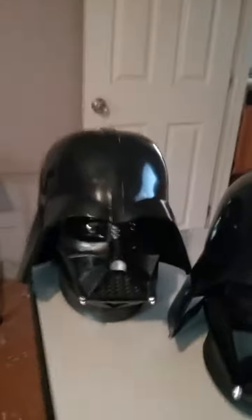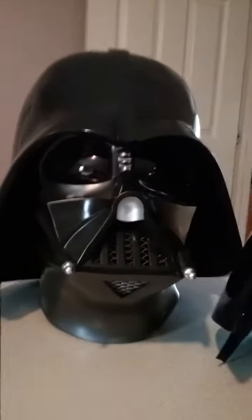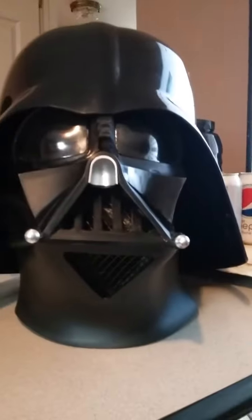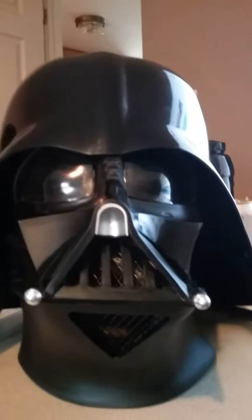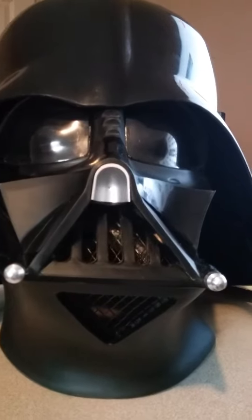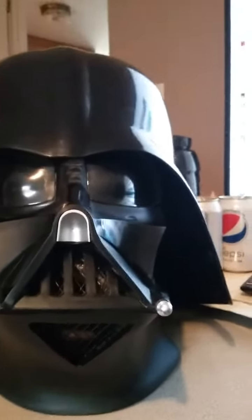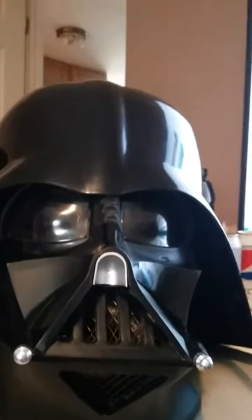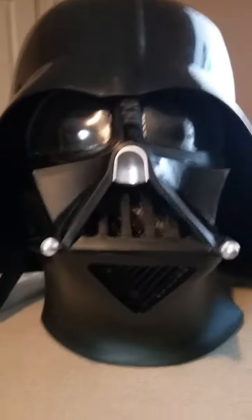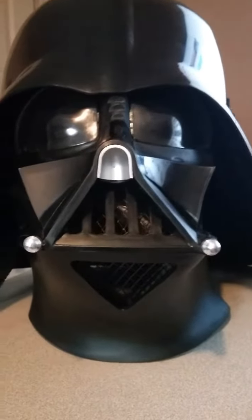I made the Revenge of the Sith helmet — it still needs more work done but I like it already. Going back to the New Hope, this is one of my favorite ones. I'm planning on getting another one from Anovos — they have the Empire Strikes Back one.